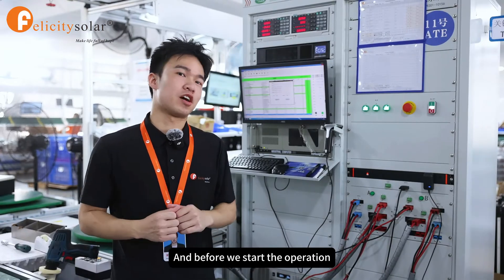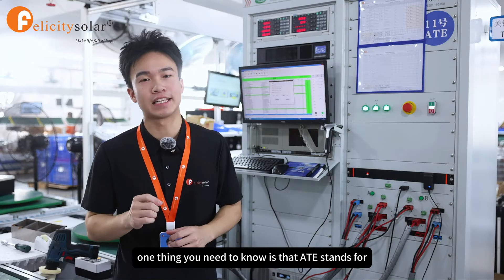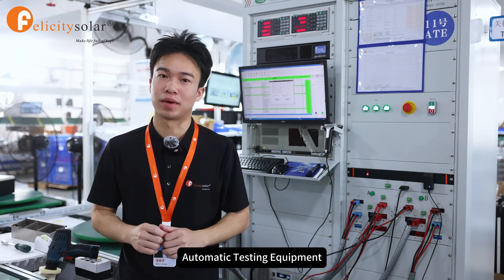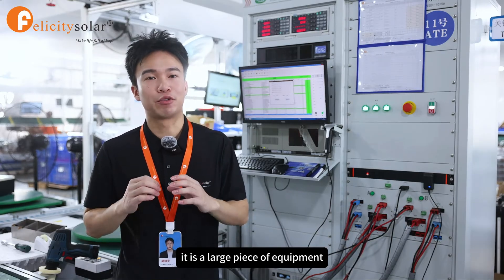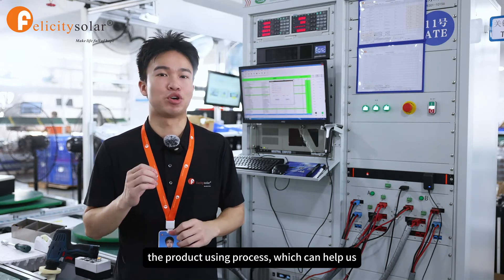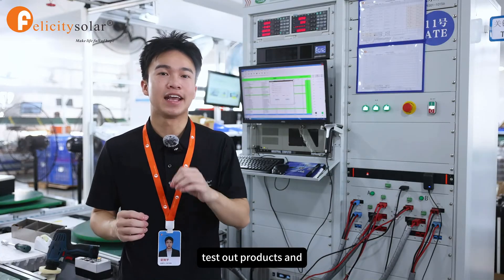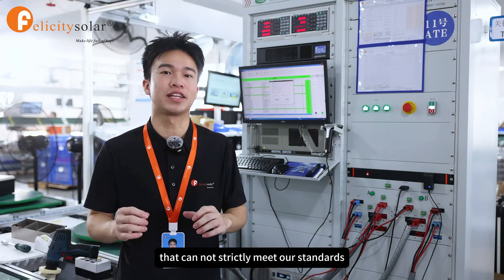Before we start the operation, one thing you need to know is that ATE stands for Automatic Testing Equipment. It is a large piece of equipment that can use a preset program to simulate the product usage process, which helps us test our products and catch anything that cannot strictly meet our standards.